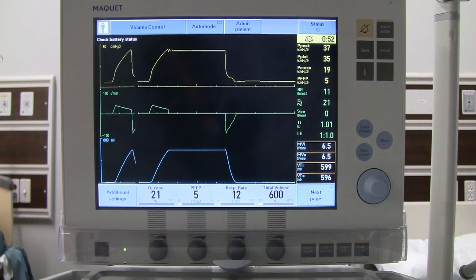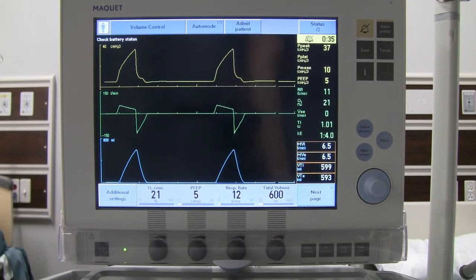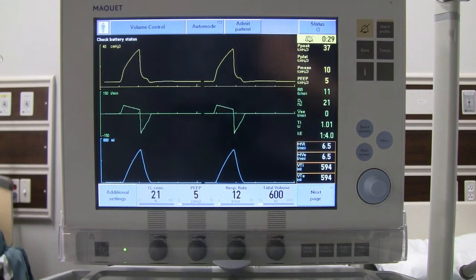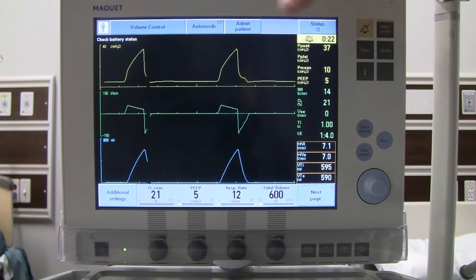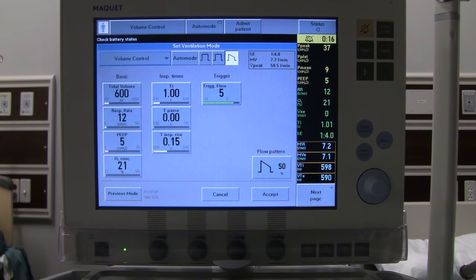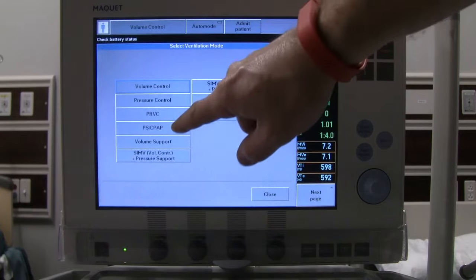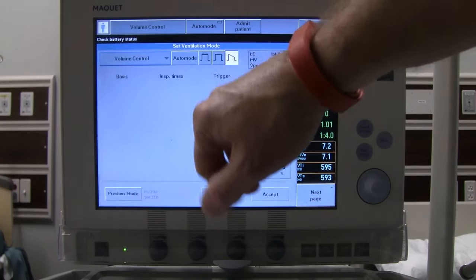A plateau of 35 is generally considered dangerous — we don't want it that high. Our first thought in most facilities is to switch to pressure control to better manage pressure and keep the patient safe. Since we've already obtained the plateau pressure of 35, that gives us a starting point when we go in and set up pressure control. Go back into modes and select pressure control.